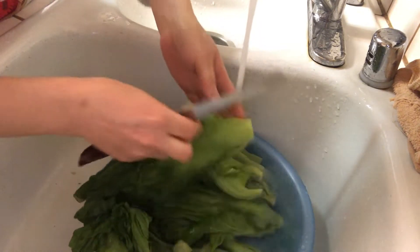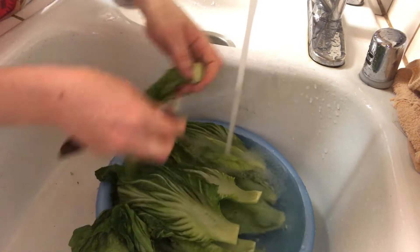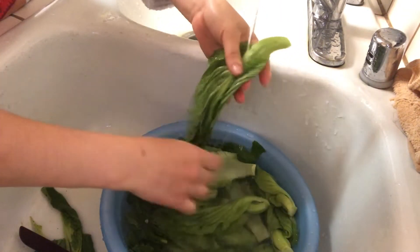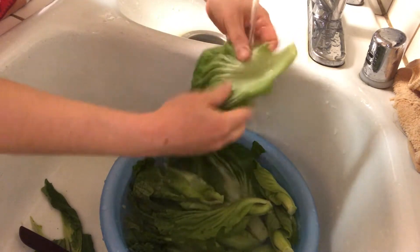Hello everyone, for today's video, I'm going to be sharing with you how to make stir-fried mustard greens with olive oil. This dish is simply easy to make, delicious, healthy, and also good for vegans.